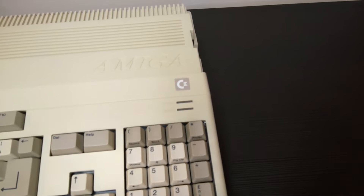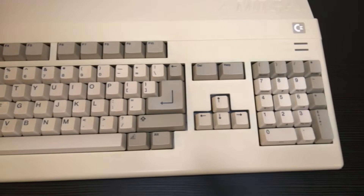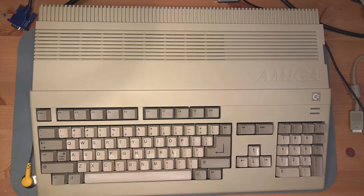Commodore wasn't entirely sure how to market these, particularly in the US, but the 500 sold extremely well. Exact numbers aren't really clear because Commodore's sales numbers weren't always on the up and up, but it was definitely in the millions.